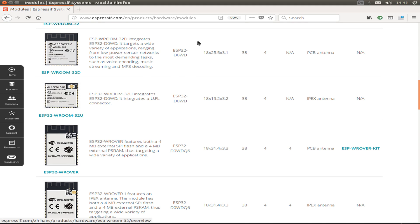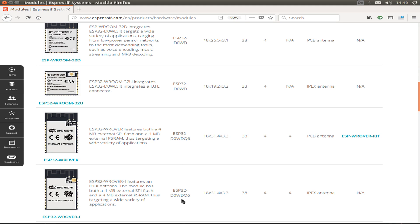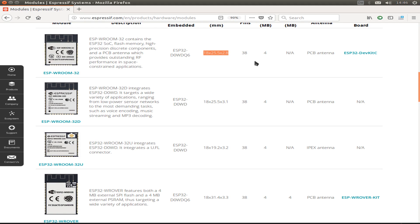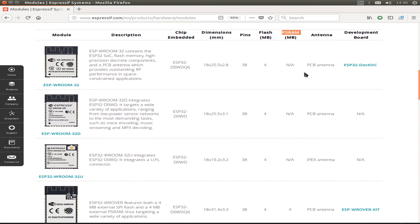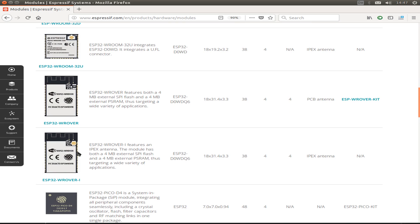I have this ESP32 WROVER module and also this ESP32 WROVER module with a small IPEX antenna connector. The different modules use the same chip — the ESP32-D0WD — but with slightly different sizes: 18x25.5x2.8mm or 18x31.4x3.3mm. They have the same pin count and the same 4 megabyte flash memory, but the WROVER module also includes PSRAM. The difference is the PCB antenna, the IPEX antenna option, and 4 megabyte PSRAM.